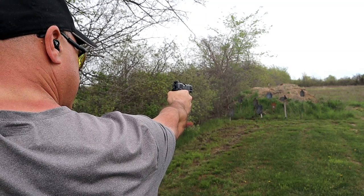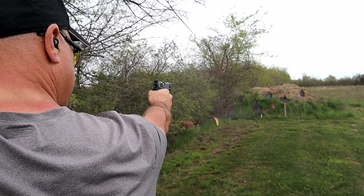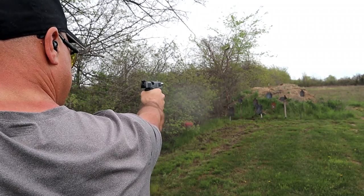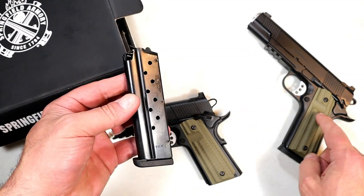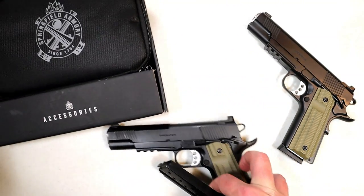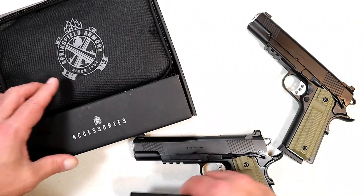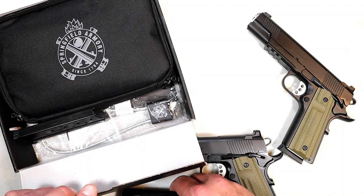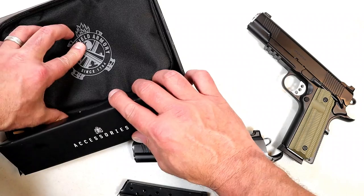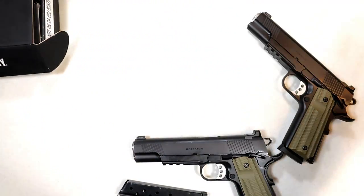There's a two-dot serrated black rear sight, and that sight picture really stands out nicely. It comes with two nine-round magazines — the 45 version has an eight-round magazine, this has a nine-round magazine with two included. If you go with this, you get a soft case, which has been pretty common with Springfield, along with another magazine, a lock, and paperwork.